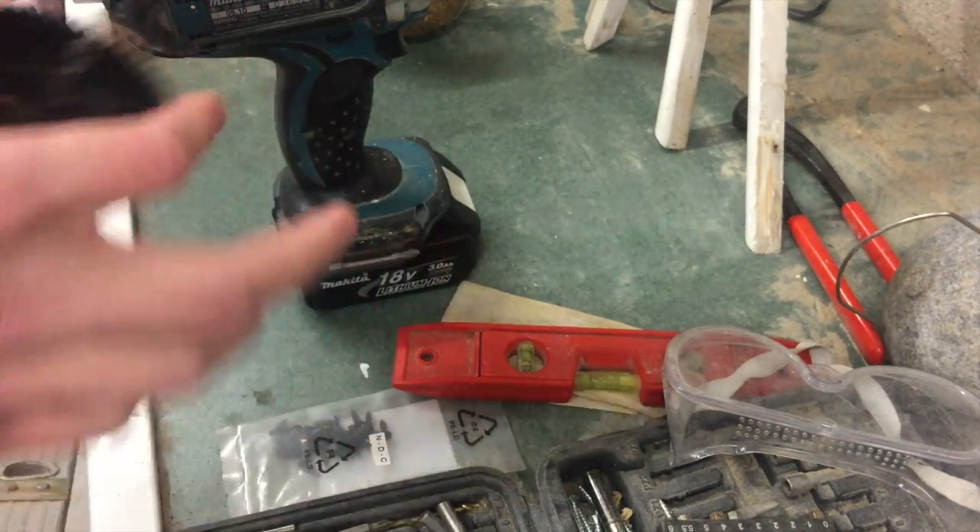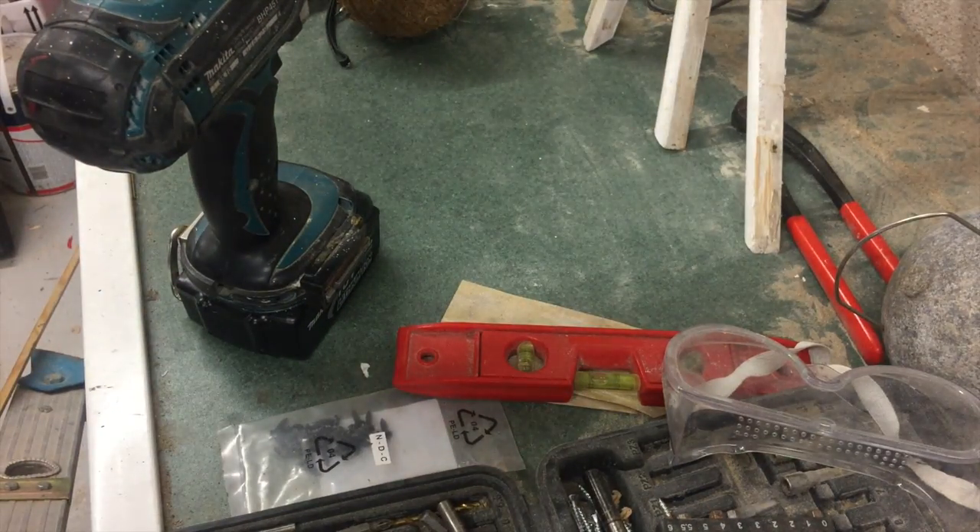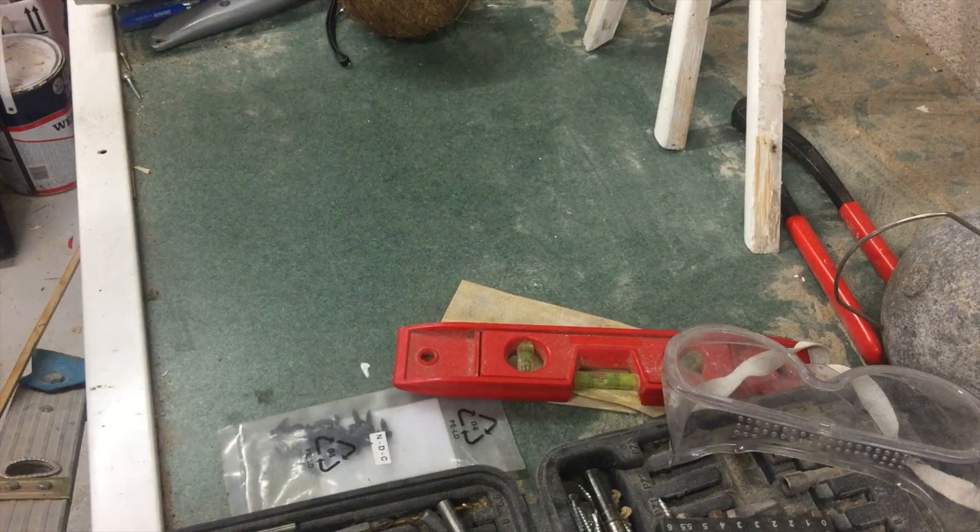That's it for now — you will need some more items such as a knife later on, but I'll show you them once I get to it. So first thing you need to do is attach your drill piece.